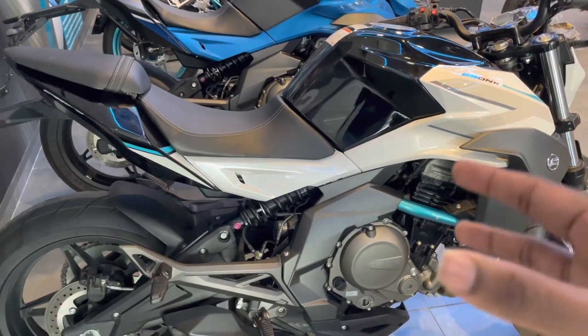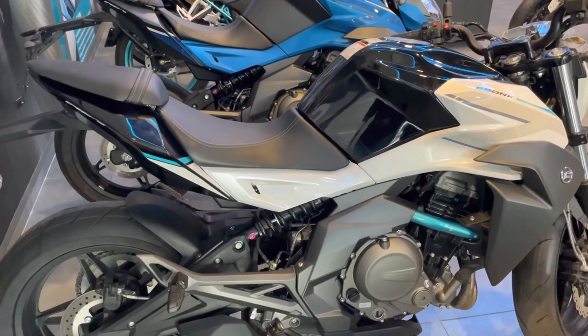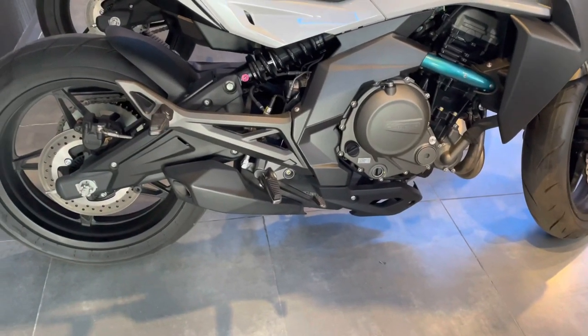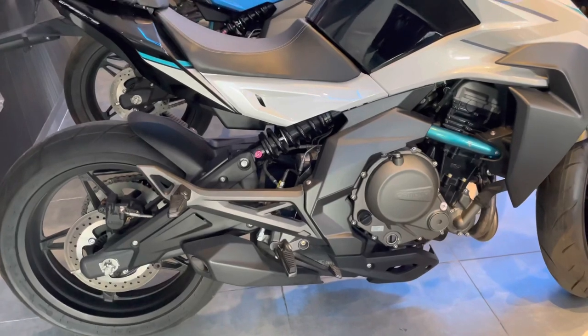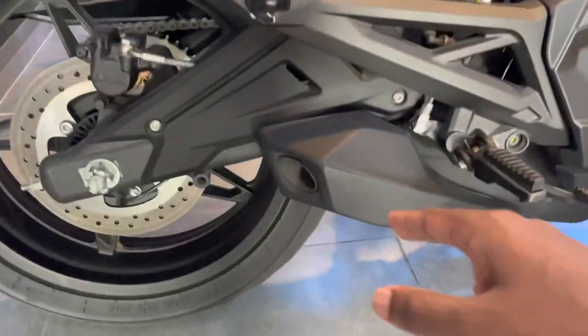The gear ratios and pulling power are very impressive. The ground clearance is decent, and the engine is very high-revving. You can use the underbelly exhaust system on this bike, which is a great feature. The braking needs to be used carefully given the performance on offer.